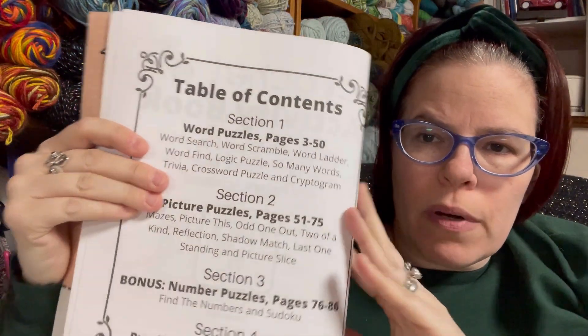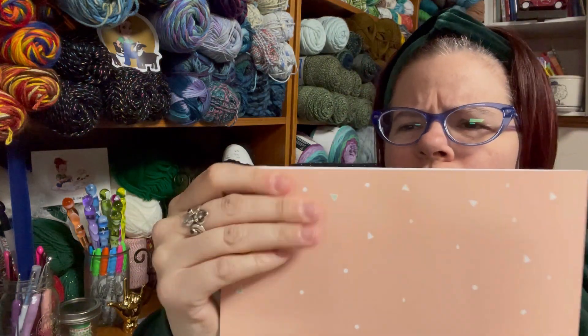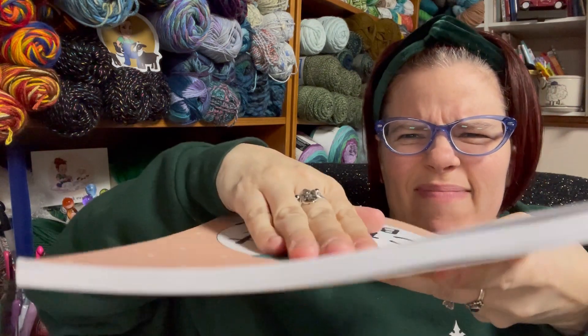This one has all different varieties of puzzles, my favorite being the word searches — I went and did those first. The one I reviewed previously had word puzzles, picture puzzles, and bonus number puzzles, and then the answers. This one: the cover is weird, it's not smooth, it's kind of odd. I don't love it.